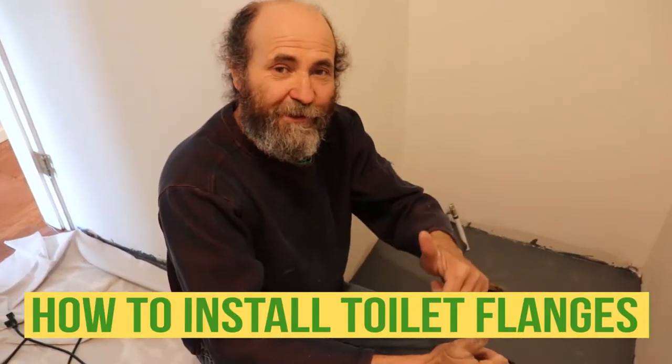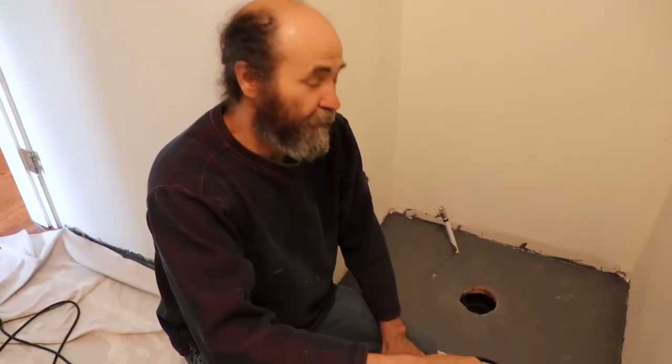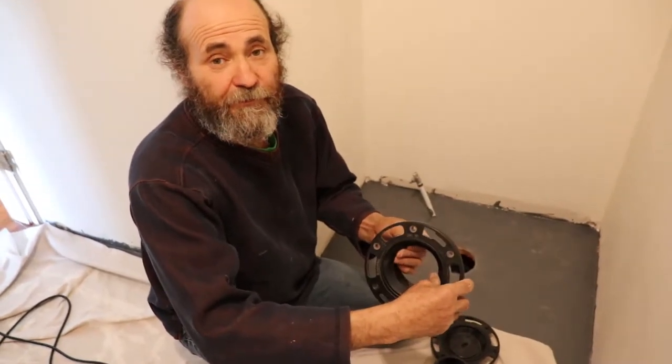Hello guys, Bayane here with Bayane Renault. In this video I'm just gonna show you how to measure and install a toilet flange on a wood floor.